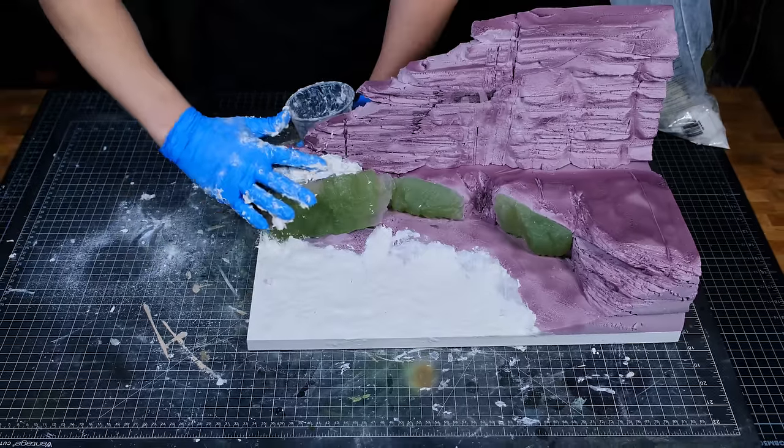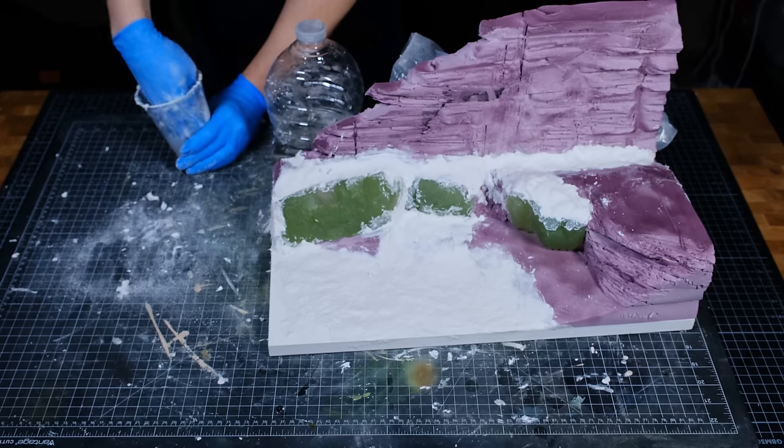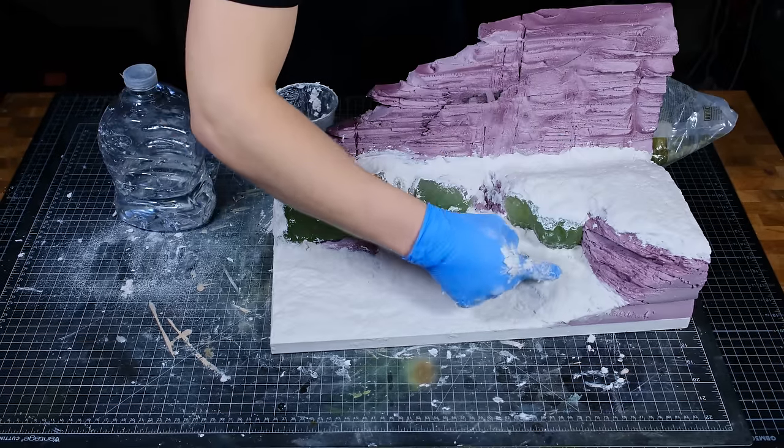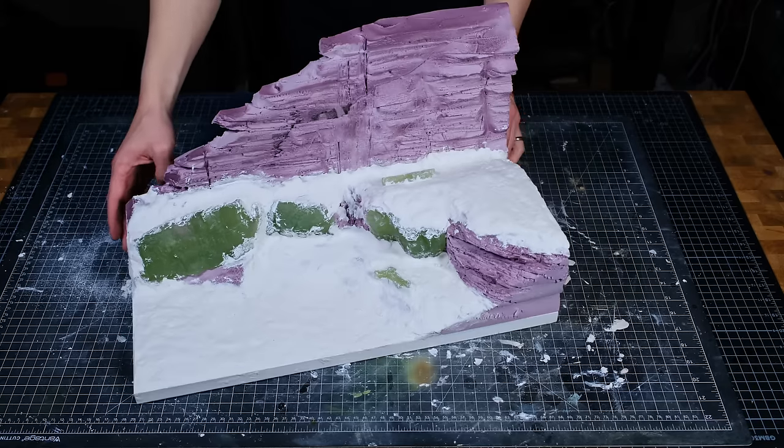Sculptimold gets pretty stiff and hard to work with very quickly, so mixing up and applying small batches at a time is recommended for large projects. After mixing up and applying three batches, the base was ready for paint — but first it had to dry, so I left it to dry.